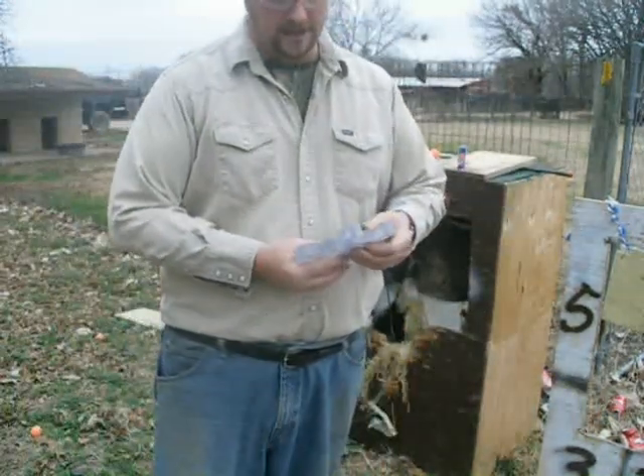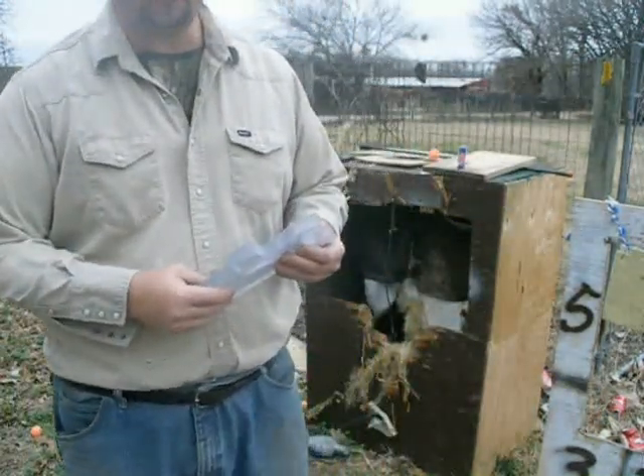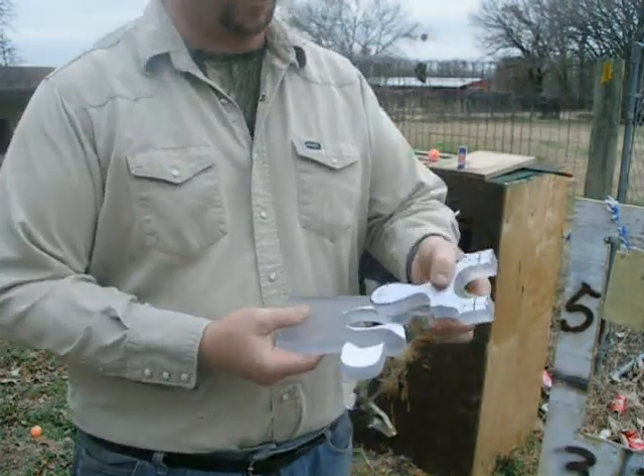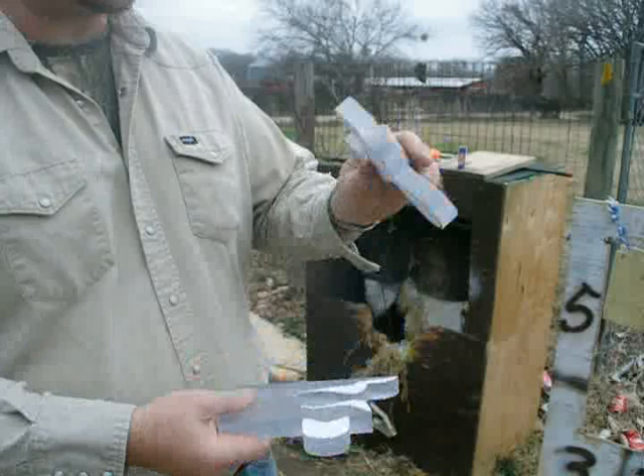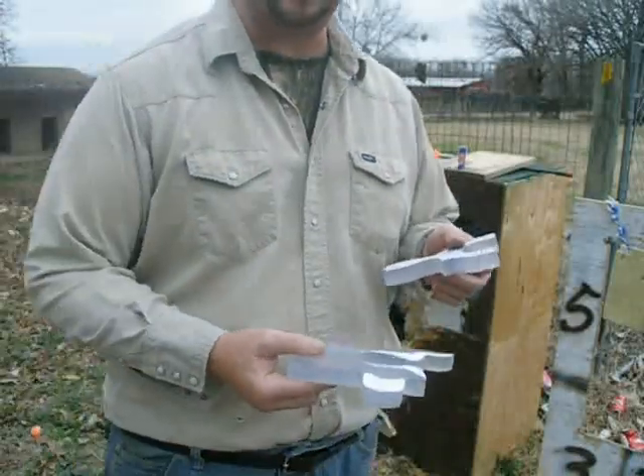Hello, Bill Hayes again. Today I'm going to be impact testing my polycarbonate that I make the polycarbonate slingshots out of. I'll just use the cutoff piece here instead of ruining the actual slingshots.